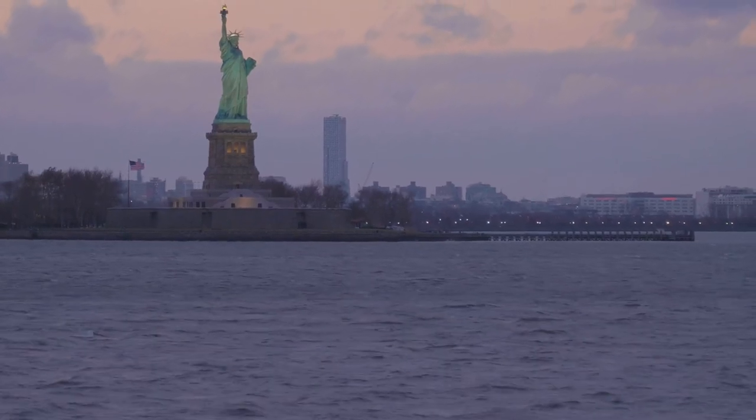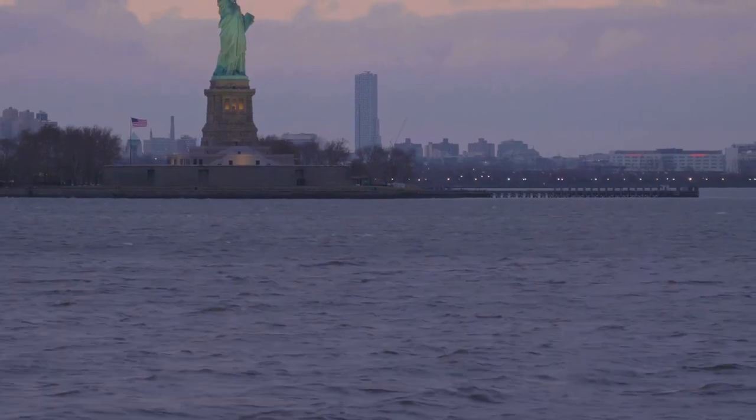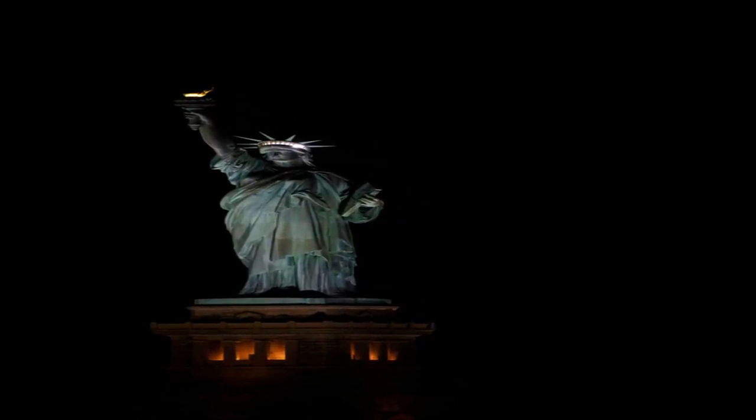A monumental present crossing the ocean to celebrate a centennial of American independence. But here's where it gets really interesting. The Statue of Liberty isn't just a stunning piece of art, it's packed with symbols.